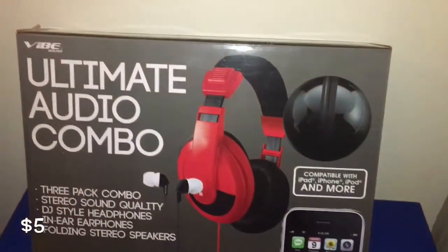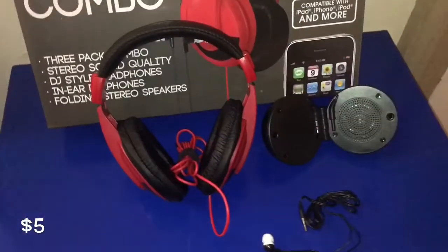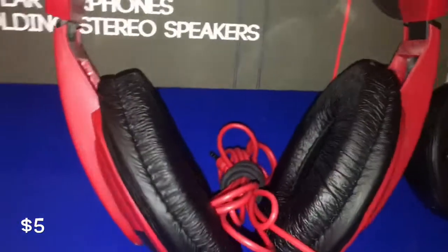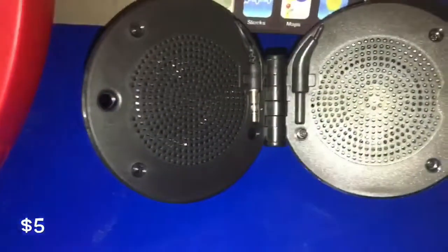Next I got the Ultimate Audio Combo. I got it for $5. I'm a huge fan of the red headphones. The little headphones, not so much — it feels like it's pumping my brain. But the speaker is definitely not worth it. But it's a combo and I said why not.